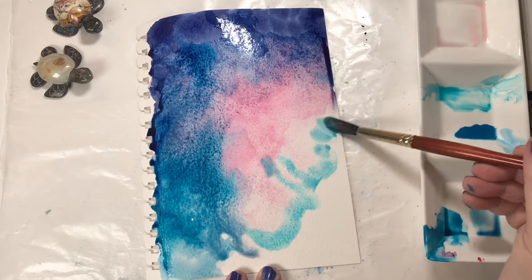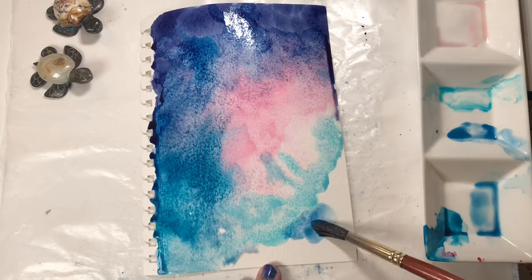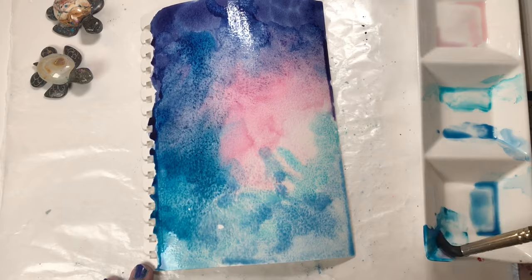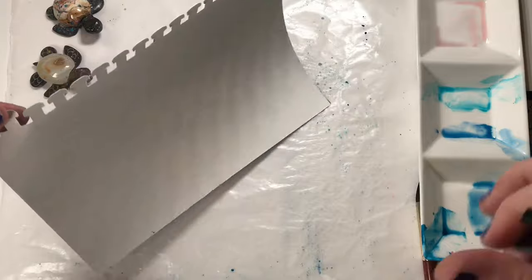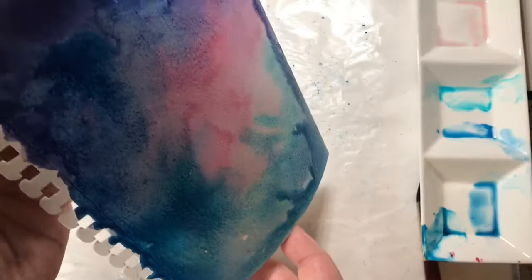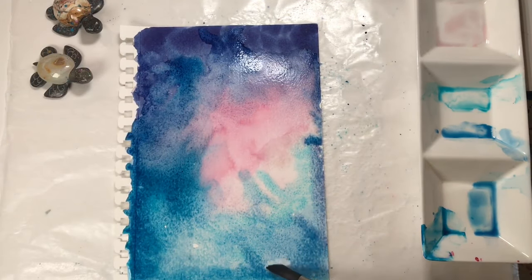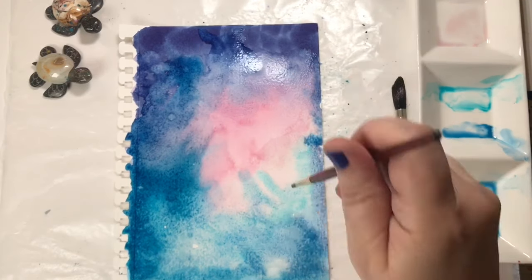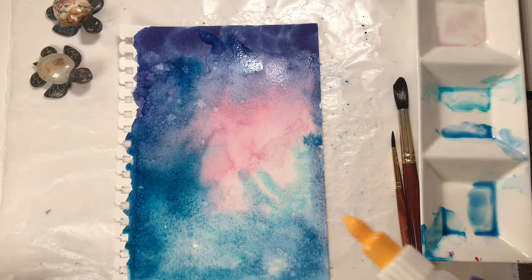I also added pinks — this new pink that Lisa Hetrick told me about by Holbein, the shell pink, and some quinacridone rose, which is really pretty. I just had fun painting and I wanted a lot of texture, so I have a very watery painting going on. My paper warped, so I just flipped it over, sprayed the back, and then flipped it back around. The paint did move around because it was very watery, but this was just a loose background so it didn't really matter too much.